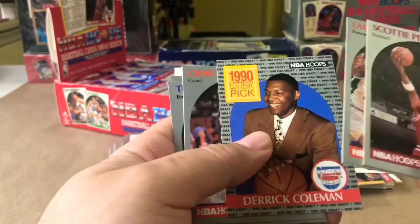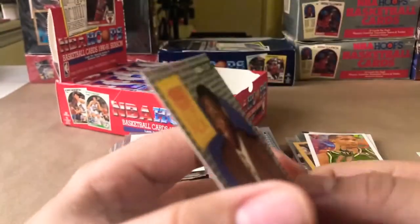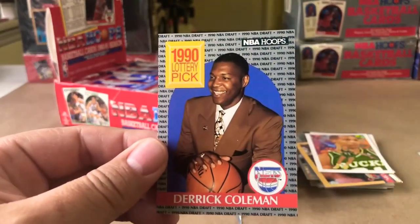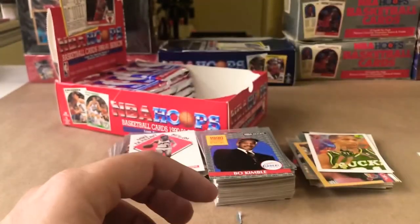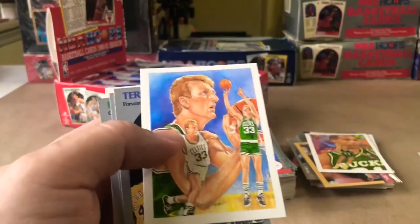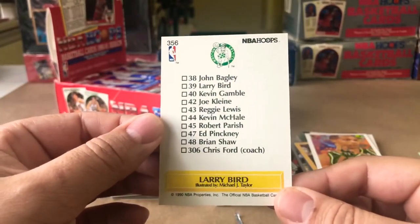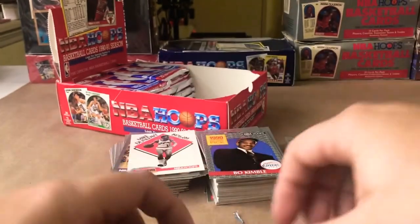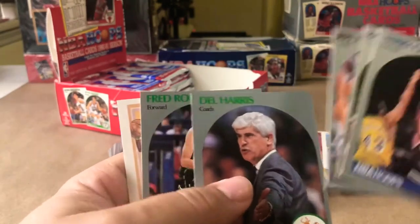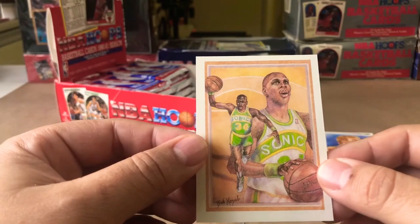Larry Nance, Derek Coleman — fun fact: the first NBA jersey I ever bought and wore was a Derek Coleman jersey. I was so excited to have one, even though it wasn't of any of my favorite players — I was just excited to have a jersey. Oh here we go — Larry Bird. Just really cool artwork, man, you can't beat that. Ralph Sampson, Jeff Malone, Dale Harris, and finishing off with an Xavier McDaniel artwork card. Pretty dope.